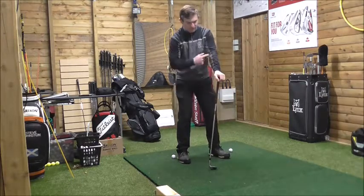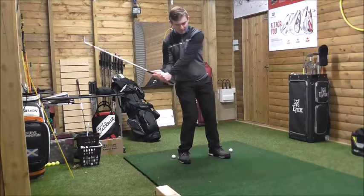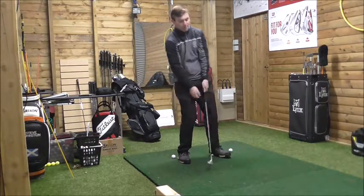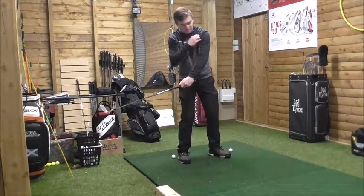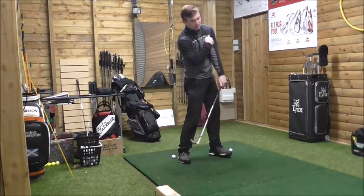From here, our left shoulder goes from underneath our chin, the spine moves back that way, allowing us to create more spine angle and create a shallow angle of attack. The left arm should release from underneath the chin.